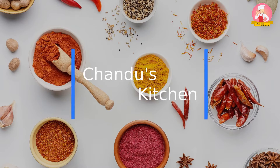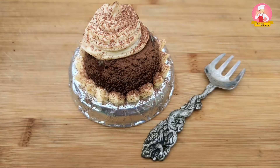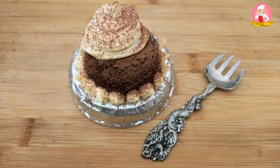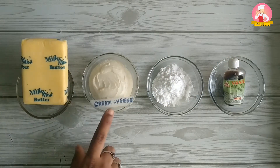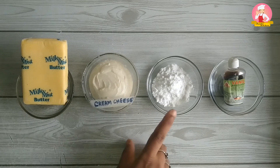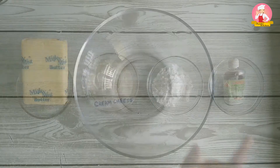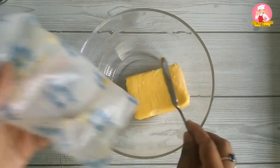Welcome to Chandu's kitchen! Today let us see how to prepare cream cheese frosting at home. Ingredients needed: unsalted butter, homemade cream cheese, powdered sugar, and vanilla essence. Take a large mixing bowl to get started.